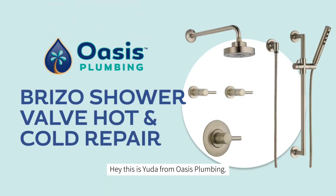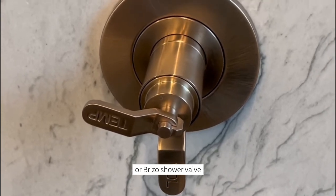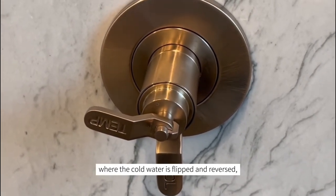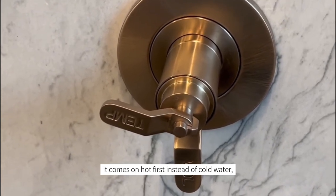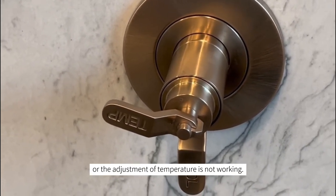Hey, this is Yuta from Oasis Plumbing. If you're experiencing an issue with your Delta or Brizo shower valve where the cold water is flipped in reverse — meaning you turn it on and it comes on hot first instead of cold water, or the adjustment of temperature is not working.